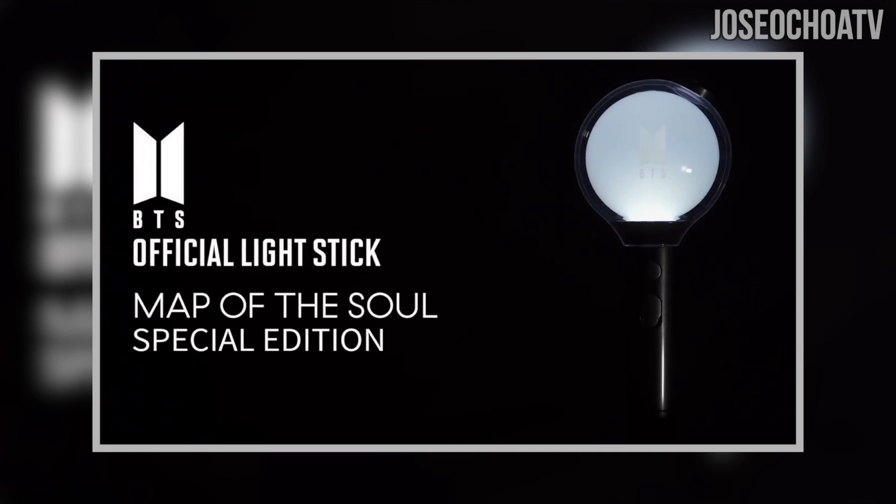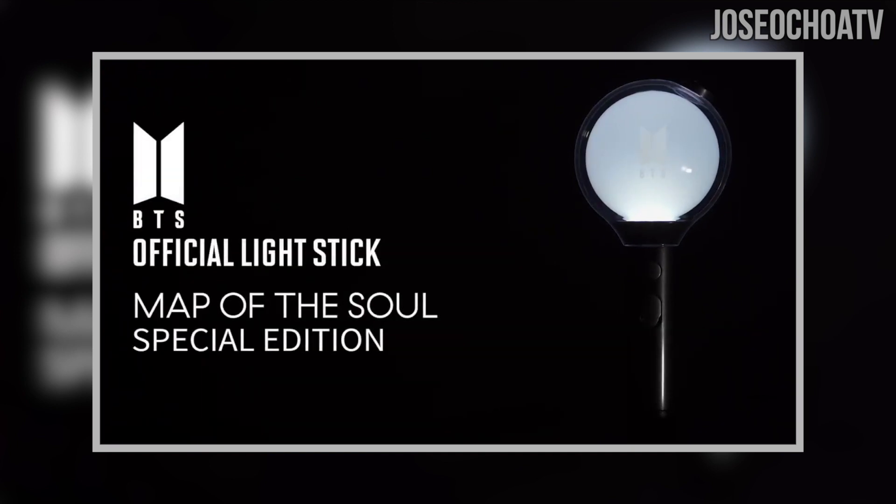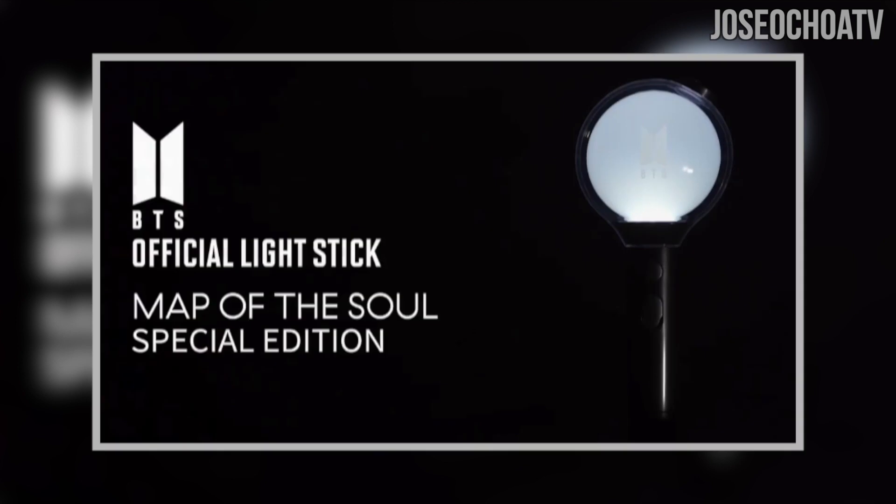Finally, we see a full shot of the lightstick. Once we see the final shot, you can see that it almost looks like a light bulb design, and maybe the red button at the top — if it is a button — will control the light being on and off. But who knows.